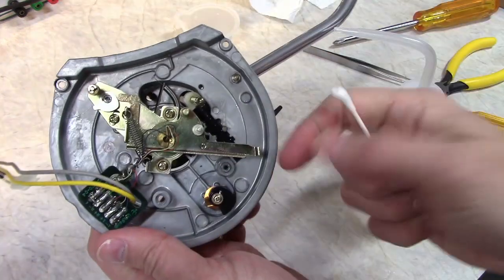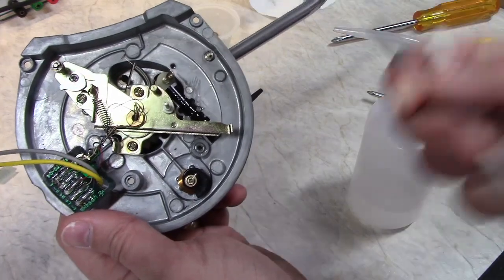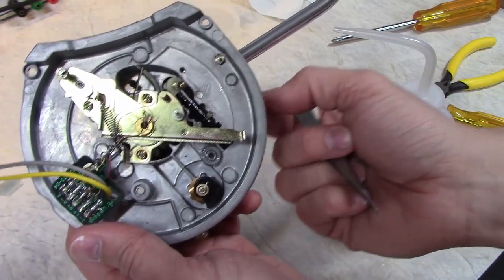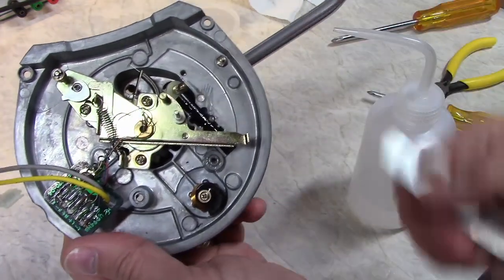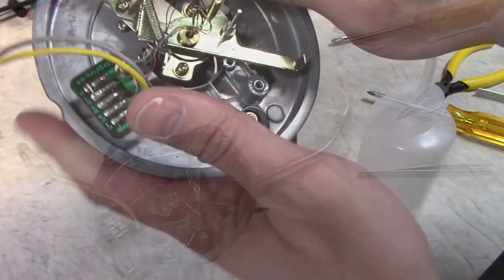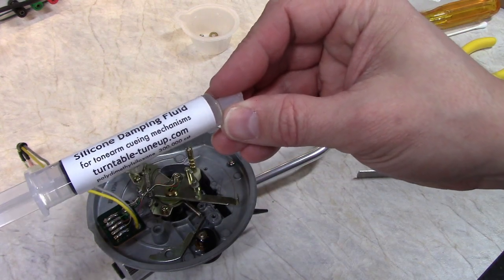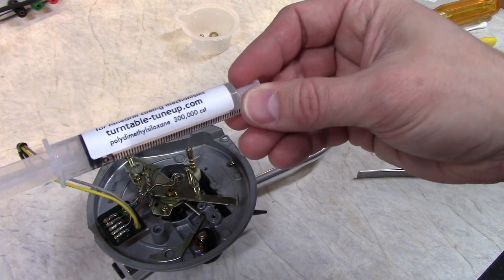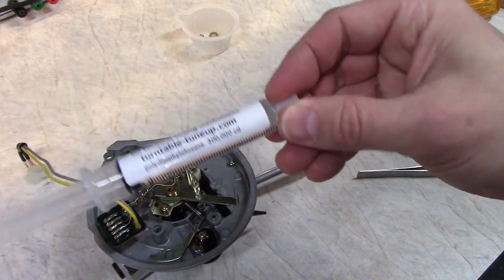I also greased this area here — that's just the tone arm lever where it presses up on the piston, just to give it a smoother feel. You don't have to do that, but it has kind of a dry feel initially. This is the dampening fluid I'm going to use — it's the 300,000 CST stuff. There is a thicker version yet — 600,000. Hopefully this will do the job for me though.